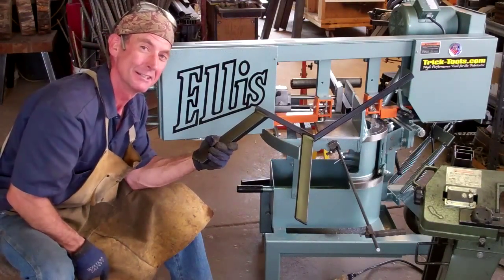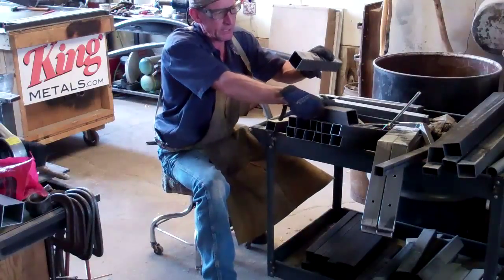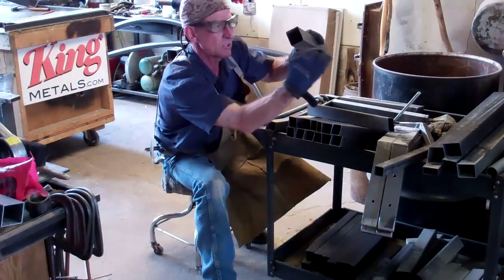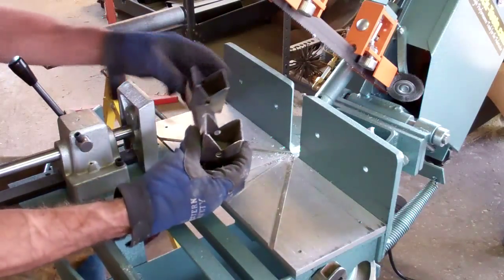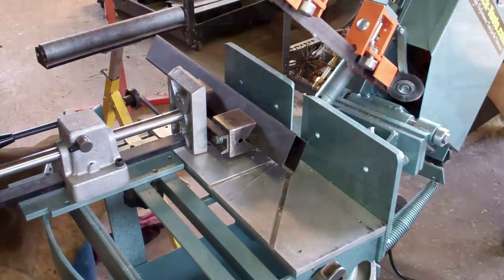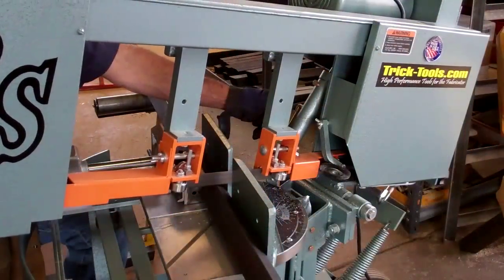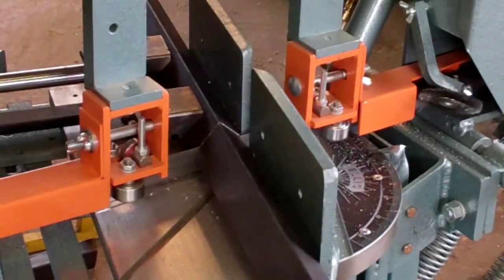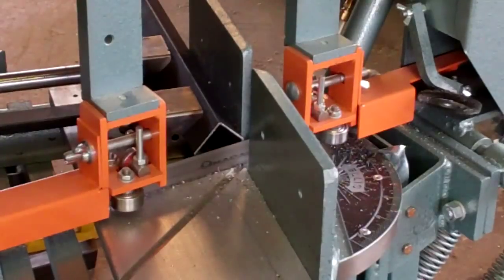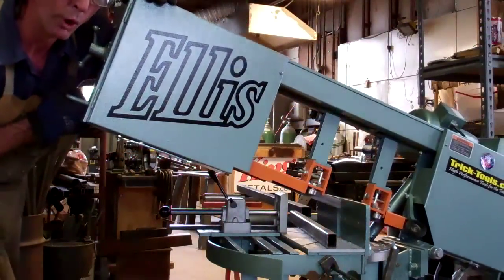I bet you're asking yourself how this saw does on compound miter cuts — let's check it out. One of the most critical elements to making compound miter cuts is being able to keep the piece rolled up on that horizontal or vertical axis. I've come up with a handy little jig that'll hold our stock piece in that position over and over. While we're at it, let's take some of this inch-and-a-half square and cut up a couple dozen of these legs.